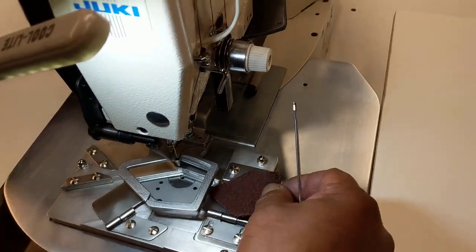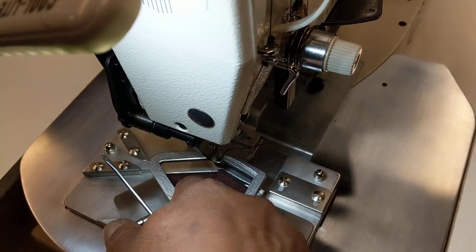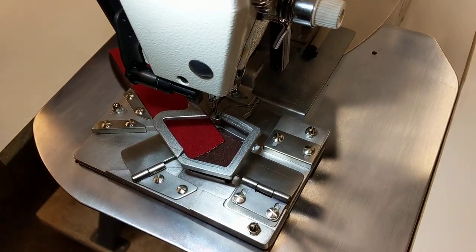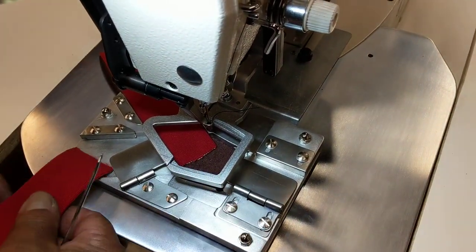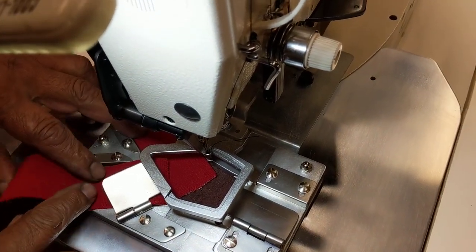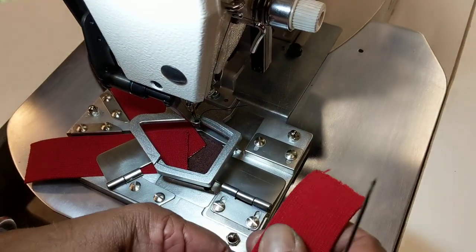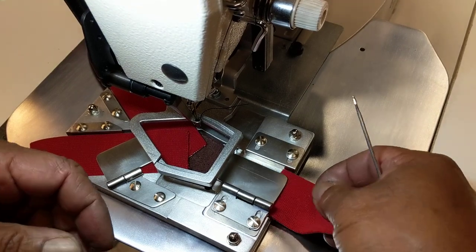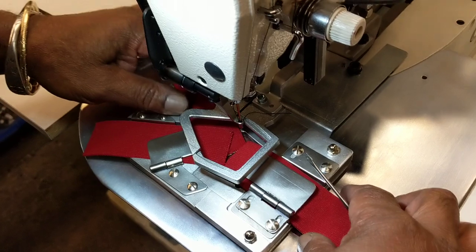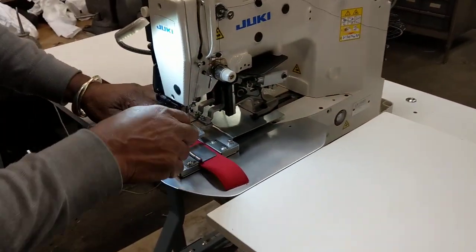I'm going to show you how all this goes. That goes into the bottom part of the gauge, and then you put the straps in. Obviously these straps are much longer, that's why we have the big work support table on here.